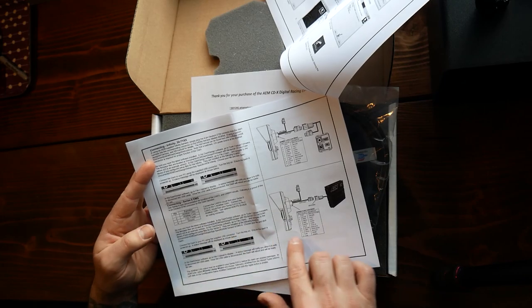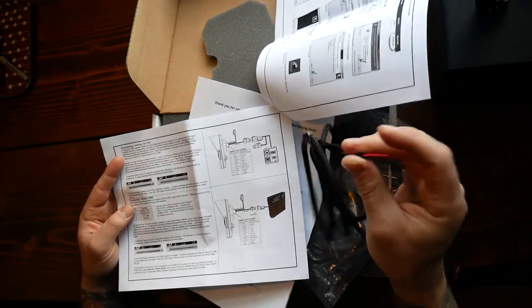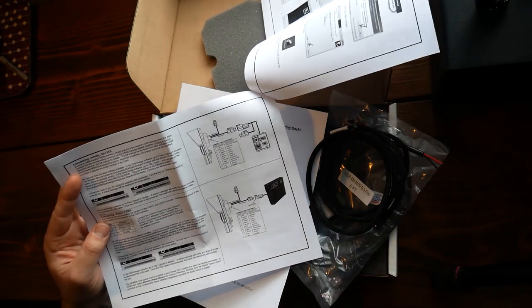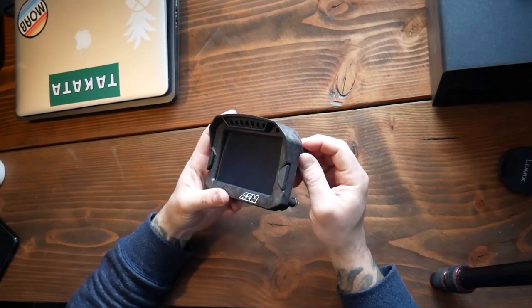So that's what we have — an AEM Series 2. It looks like this one wire just has to get wired into the ECU, and then this plug gets plugged into the back, and it seems like it should work.